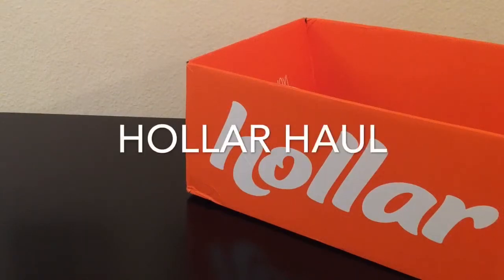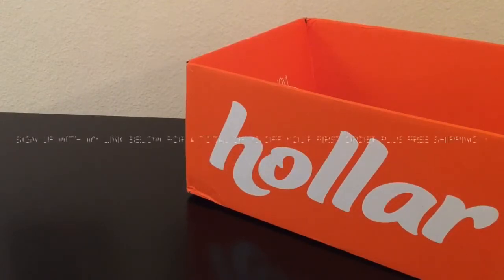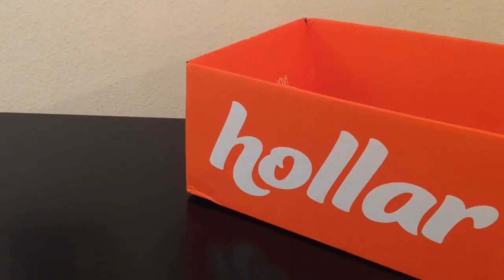Hey everyone, I'm back with another Hauler haul. Before I get into the haul, if you're new to Hauler and haven't tried it before, go ahead and click the link in the description box below. That link will give you $5 off your cart of $10 or more with free shipping, plus a code for an additional $2 off — making it $7 off your very first order.